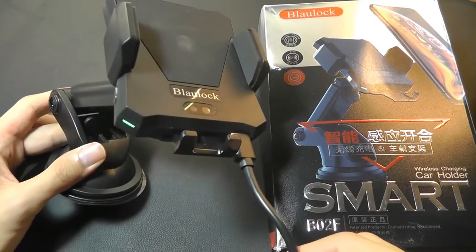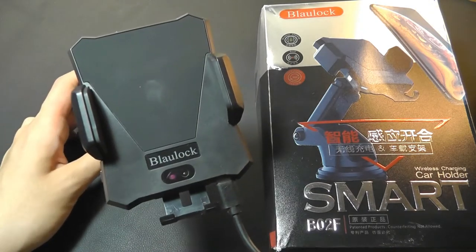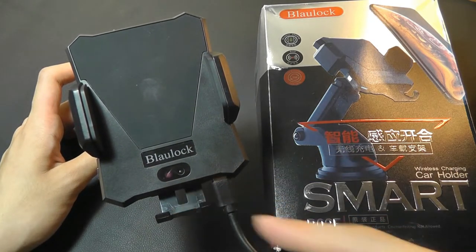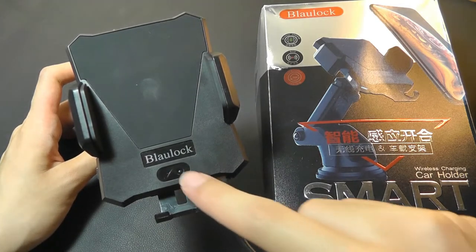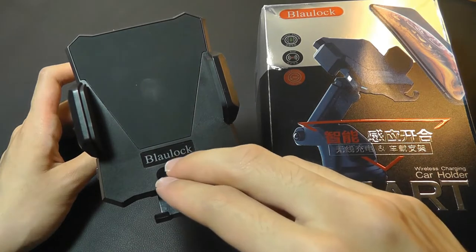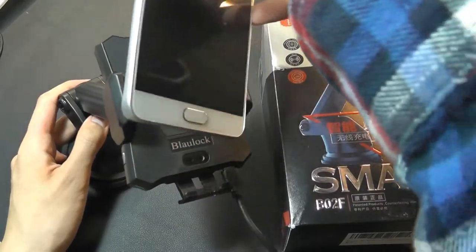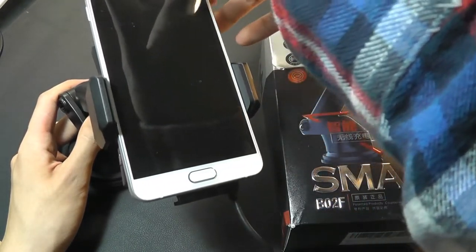So after plugging it in, there is an LED status light on the left-hand corner that will turn green when it's ready to be used. And it's through the camera lens that we're able to see the proximity light sensor — it's actually invisible to the human eye. But if we put something closer to it, you can see how it just opens its arms, and then once we release it, it just closes itself automatically.